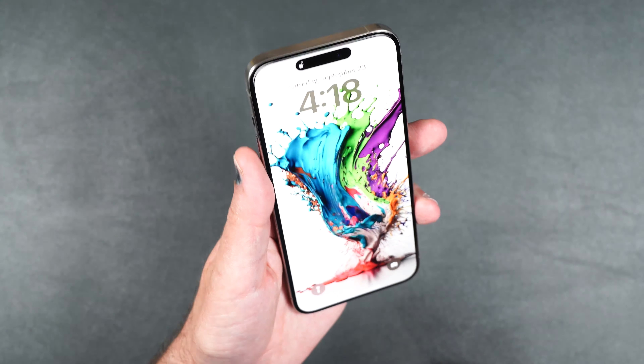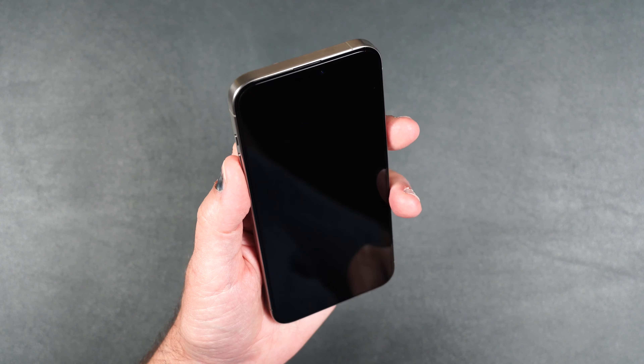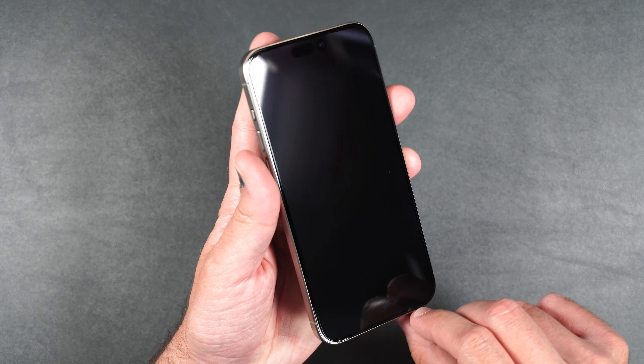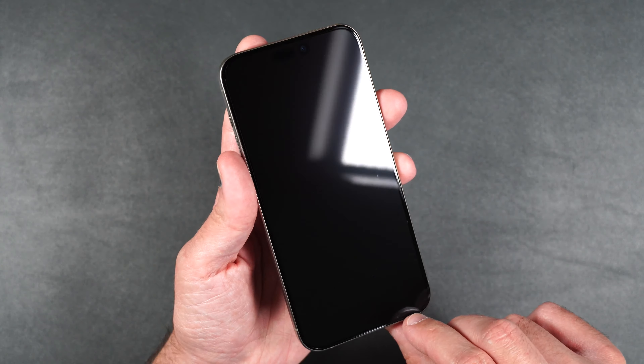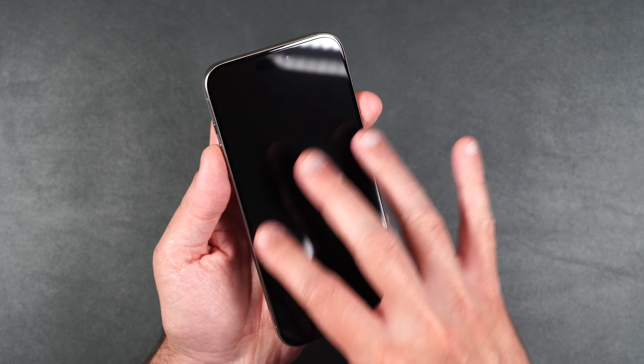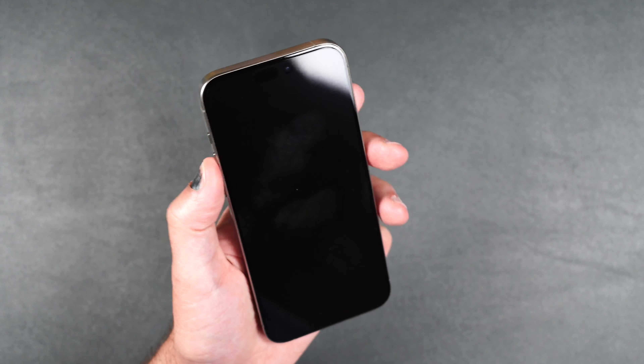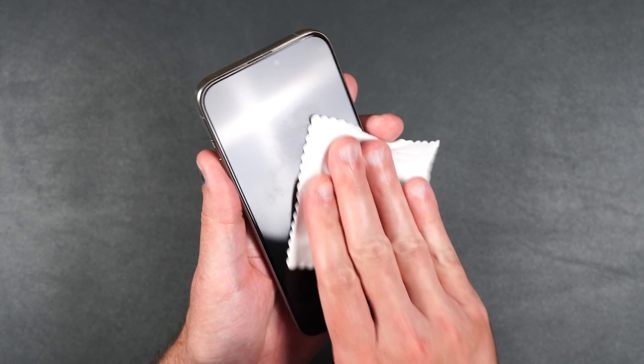Taking a closer look, it looks pretty good. I don't see any bubbles or any lifting. It does seem to have a pretty good gap all the way around the phone, so it should be case compatible. As far as touch, it feels nice and smooth just like the glass on the phone. It does pick up some fingerprints, but you can easily just wipe those away.